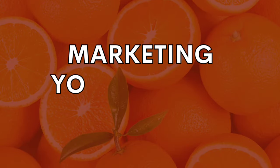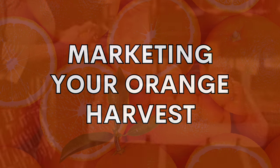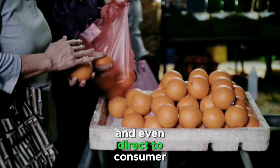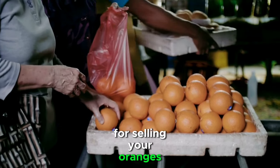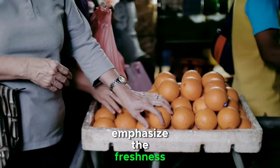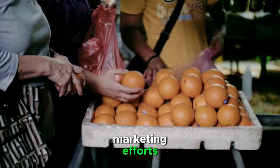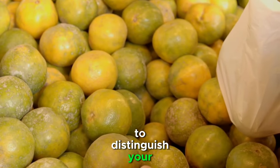Whether you're farming oranges as a hobby or with a commercial intent, marketing your produce is a crucial step towards success. Local farmers' markets, grocery stores, and even direct-to-consumer sales can be viable avenues for selling your oranges. Emphasize the freshness, flavor, and health benefits of your oranges in your marketing efforts, and consider creating a brand for your orange farm to distinguish your produce in the market.